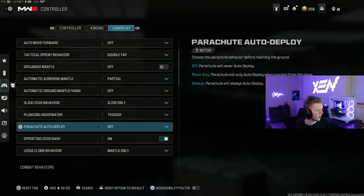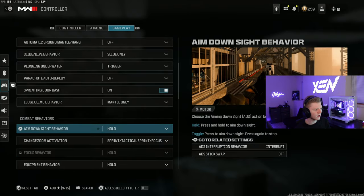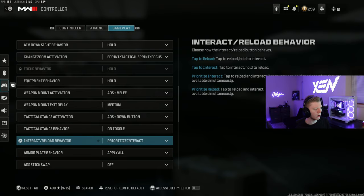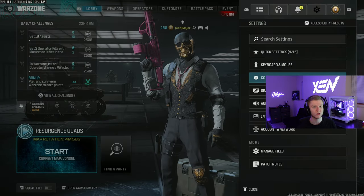I do have double tap tactical sprint on, parachute redeploy off, sprinting door bash on, and ADS on hold. Another big one is prioritize interact, so you're able to tap to loot. And that's really about it — you can just copy all of these down and that's it for controller settings. Very basic to be honest.